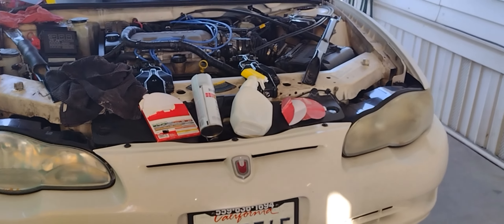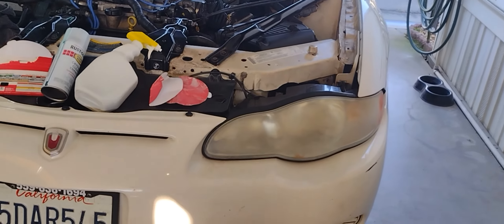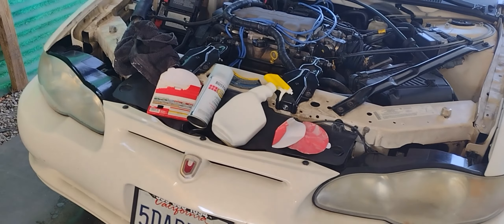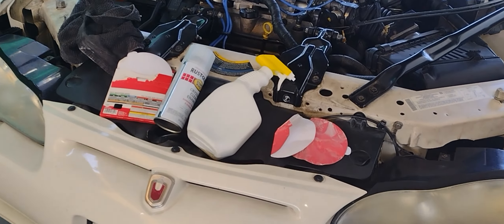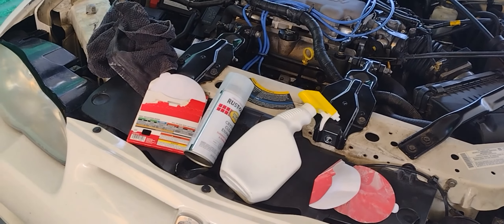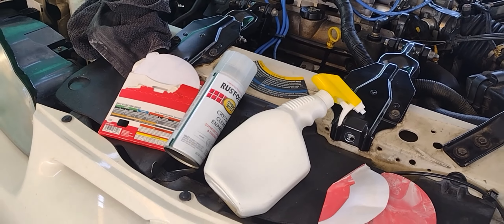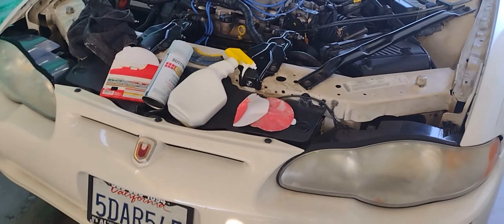These were pretty bad — can't even see in there. Get you some 800 grit sandpaper, a water bottle, and some clear coat, and you'll be good to go.